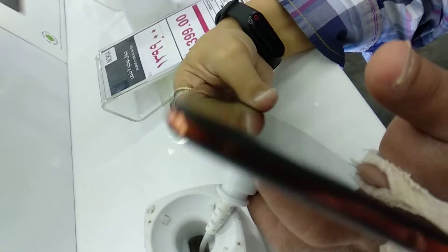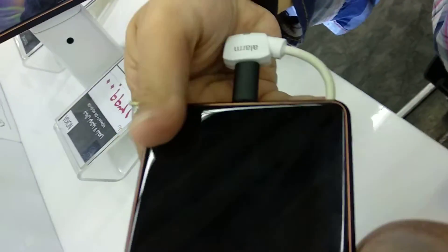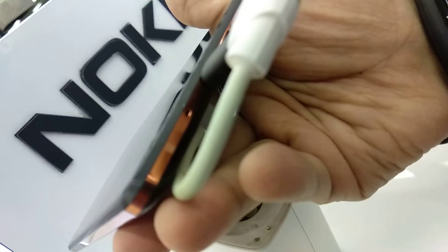This is a headphone jack. This is a USB Type-C.